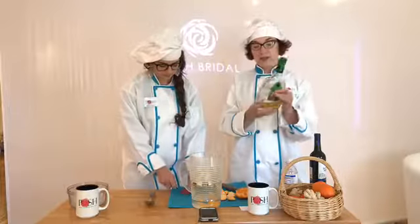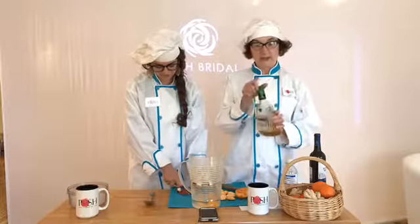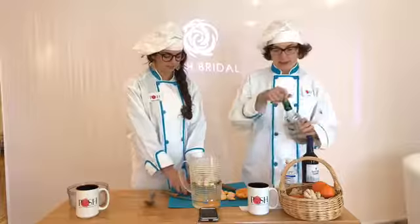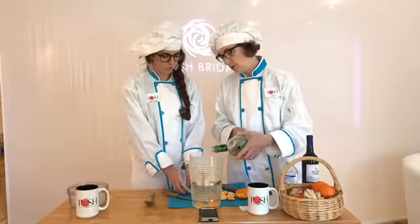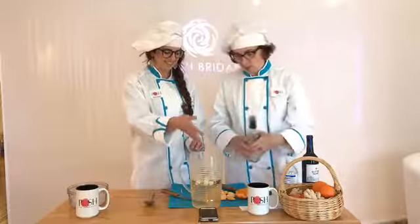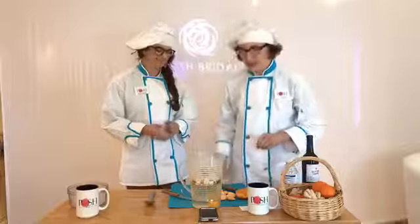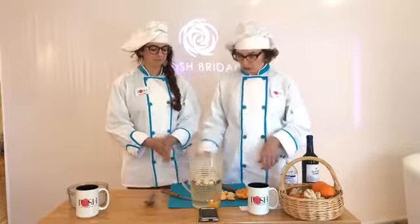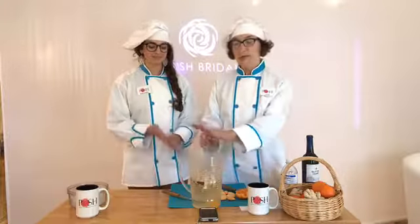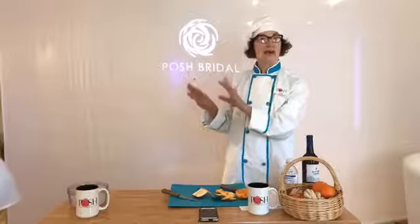Then you need to use some brandy — we use apple brandy so the flavors go together — about a half cup per bottle of wine. Pour that in. Then you take it all, stir it up really nice, and stick it in the refrigerator for about 10 hours. Make sure you cover it in a Tupperware container.